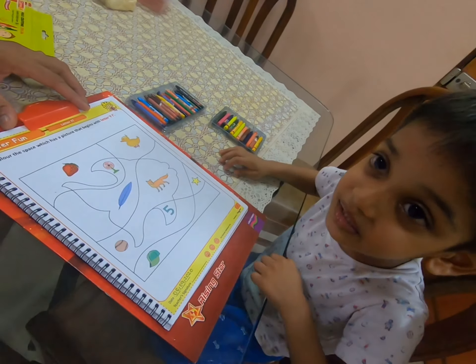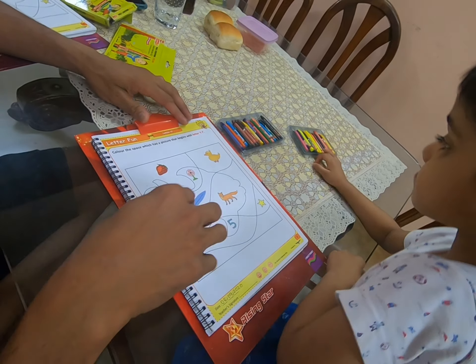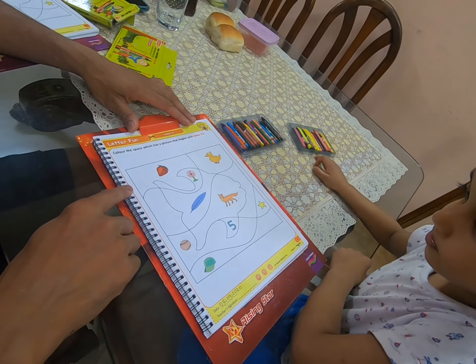Hi Xander. Hi Daddy. Are you ready? Yes. Okay, so this exercise is all about identifying friends of letter F. Can you identify?